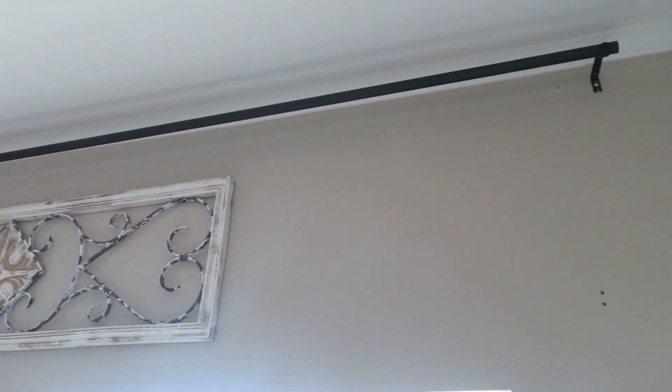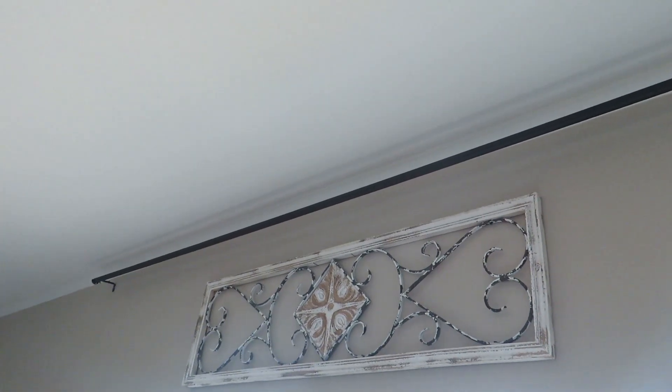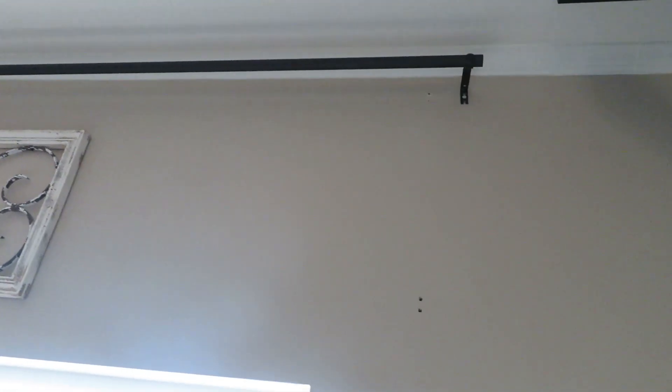It works! Got it up. Now I just need to add my panels and then add the little finials onto the ends, and then fill in all my holes.